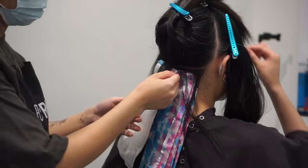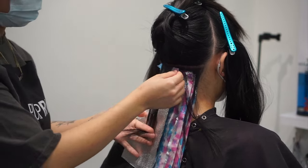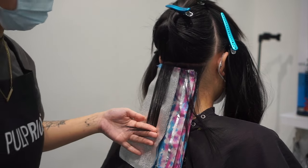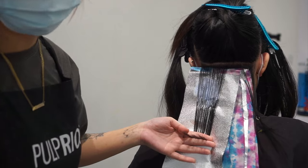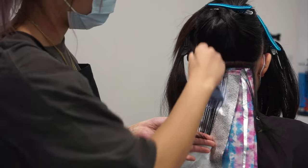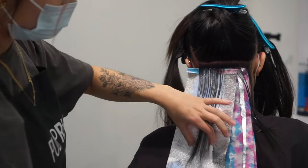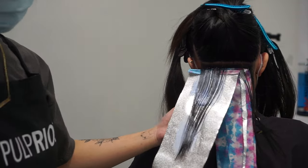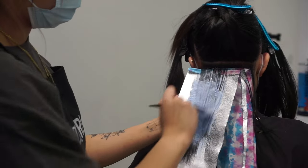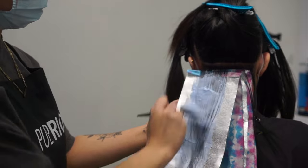I'm using the Pulp Riot Blonde AF lightener. I started with 10 volume since we're going to be bumping all the way up to 30 volume as I get towards the front. I'm taking very paper-thin slices and making sure I'm fully saturating the hair as I apply the lightener, since we're trying to get to around level 10 to make the underlight as light as possible. Full saturation is key to getting maximum lift.